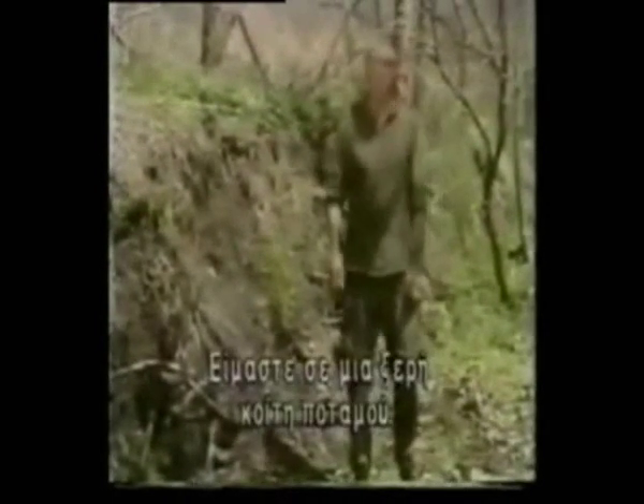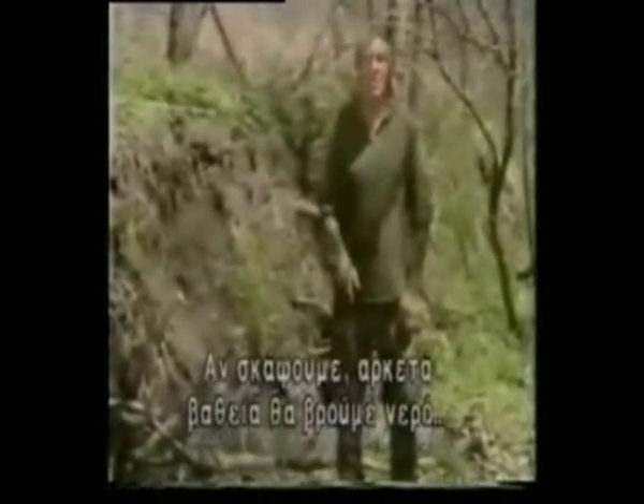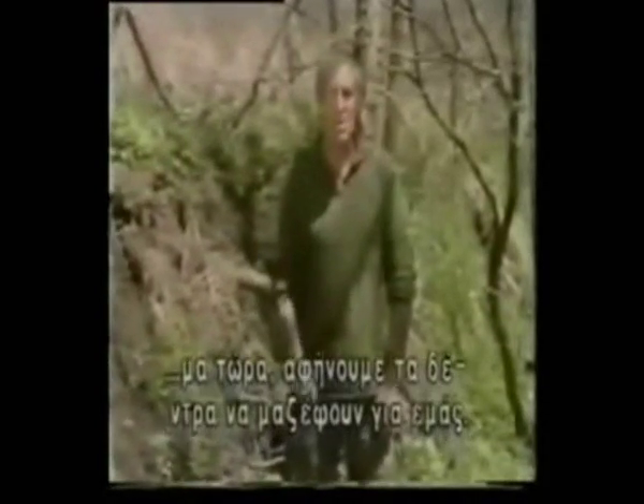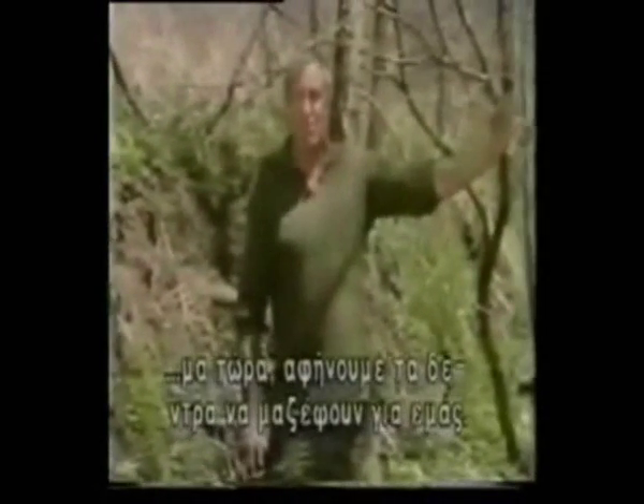This is a dried up water course and if we dig down deep enough, eventually we come to water. We can still collect that water, however, but we can let the trees pump it up for us.